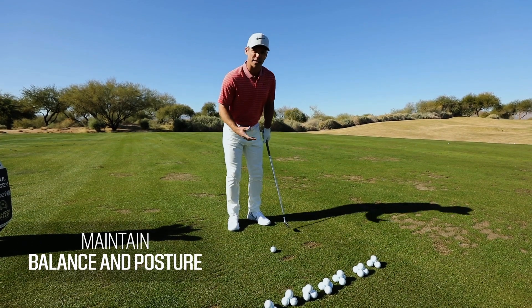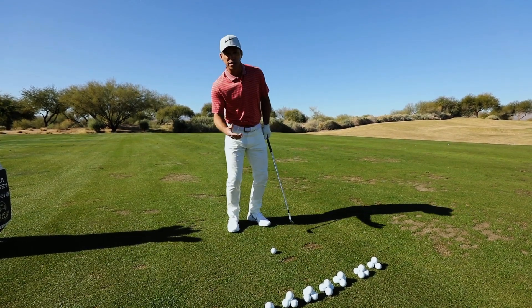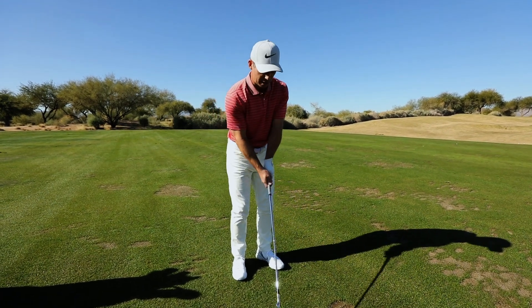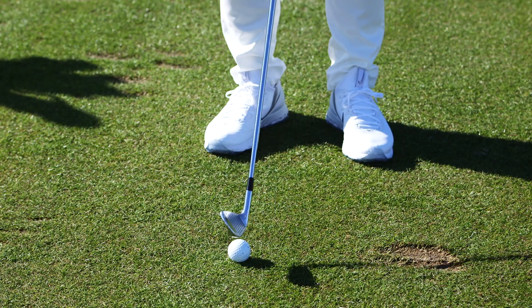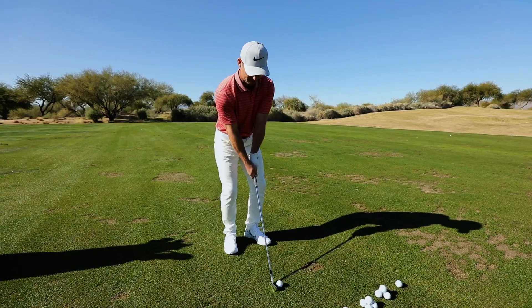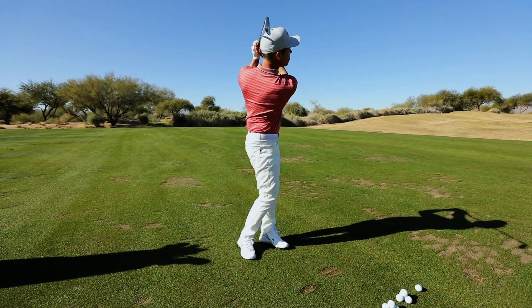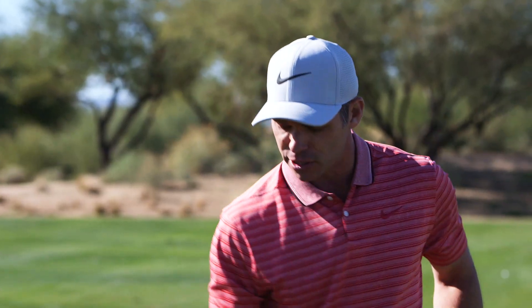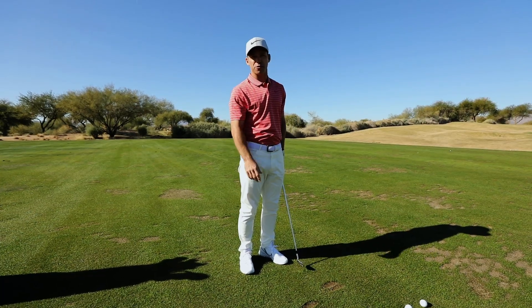Why is this drill so good? With the feet together drill, you have to retain your balance, maintain your posture — you can't be sliding left and right. You have to make a good solid turn and hit the golf ball first. Feet together, toes flared out, pull back, make a nice turn. You can keep your foot down or roll onto your toe — it doesn't matter. This is about hitting the golf ball first, a quality strike. Try this drill — it's going to help.